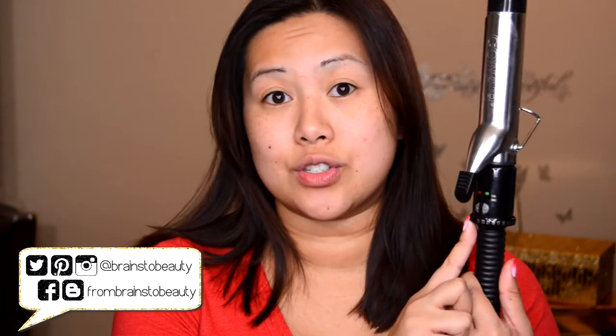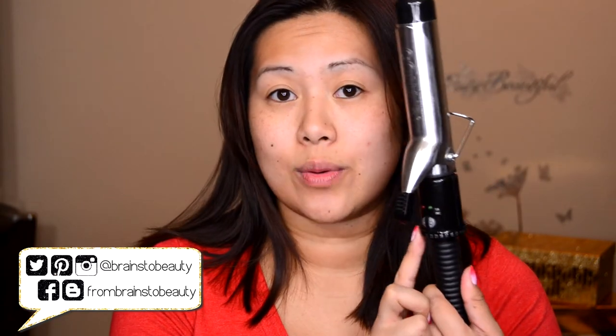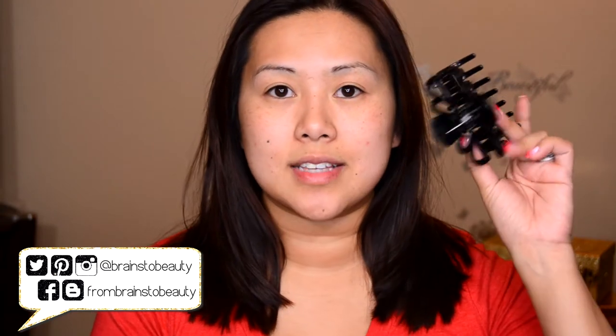The curling iron I'm using today is a 1 and 1/4 inch curling iron, and I have it set to the highest setting which is 450°F, because I do have coarse Asian hair and my hair does not like to hold curl. While I let that heat up, I'm going to go ahead and start sectioning off my hair. The first section starts right above the ear, then I split my hair right down the middle to give me two equal parts.